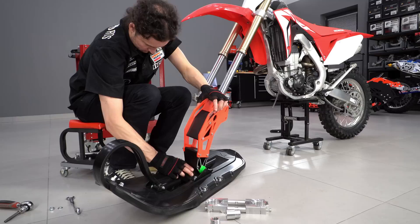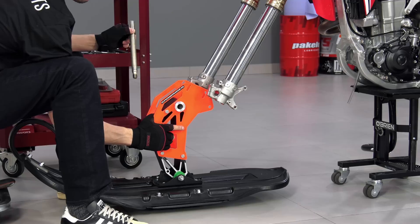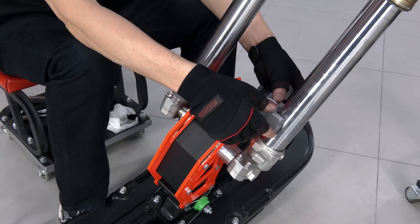The ski bracket is installed with the external band forward. Spacers from the Snowrider kit and the OEM axle are used. The long spacer is installed from the brake caliper side. The clamp has a cut for the brake caliper mount on the fork — it is installed as low as possible and evenly tightened, so that the gaps are the same on both sides.